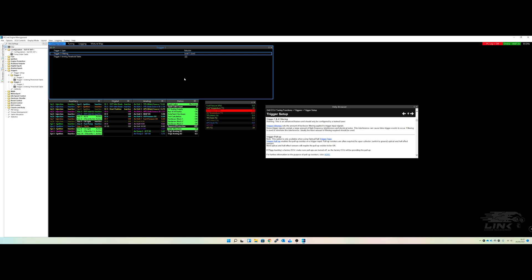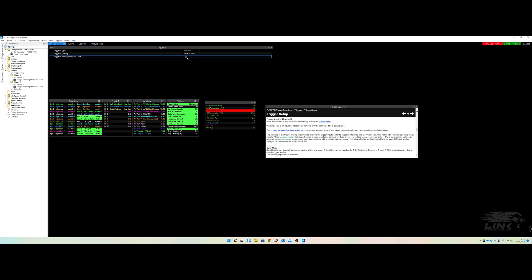Always start on the lower filtering setting. If you're having errors and moving to level two fixes it, by all means set it that way — but don't start on level four. You also have the arming threshold in voltage. With a variable reluctor sensor the AC voltage goes up and down, and as RPM gets higher the voltage gets higher. Start low and then change it up as needed; don't instantly jump to a high value.